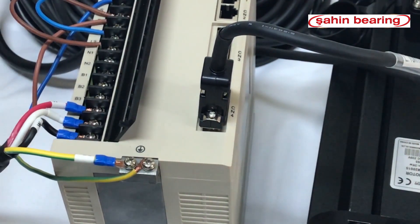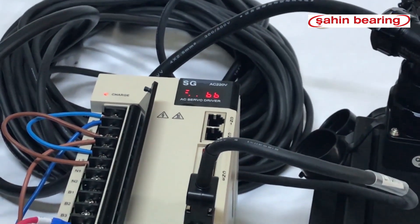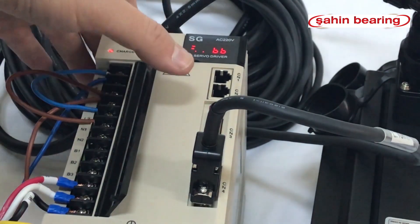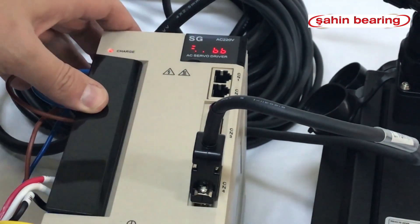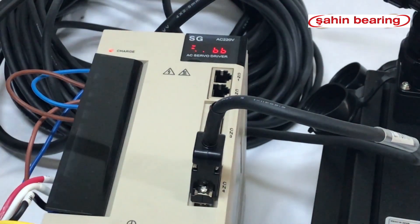We supply 220 volt electricity to the drive. When the servo drive turns on it will be on BB positioning. An external signal will be waiting for the enable — we want to enable the drive internally.